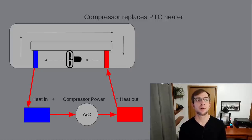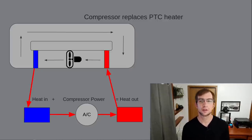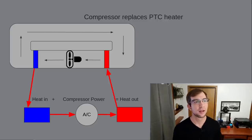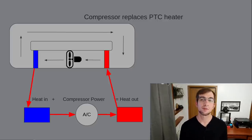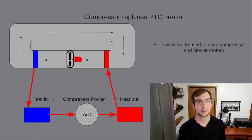To make up the shortfall and supply sufficient heat, Tesla applied the trick we learned about with the Superbottle system. Since we have an electric motor driving the compressor and an electric motor driving the blower fan, we can operate both of these motors inefficiently to generate even more heat. Now that we have three contributors of heat to this loop — the compressor, the compressor motor, and the blower motor — combined these can produce nearly as much heat as the output of the previous PTC heater, which allowed its elimination.